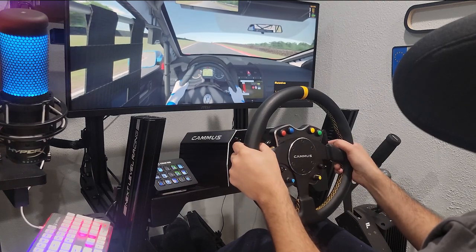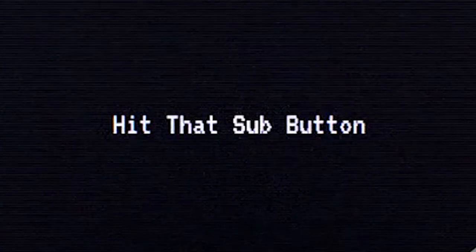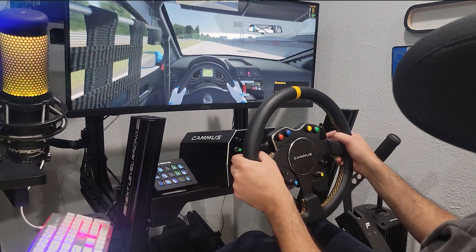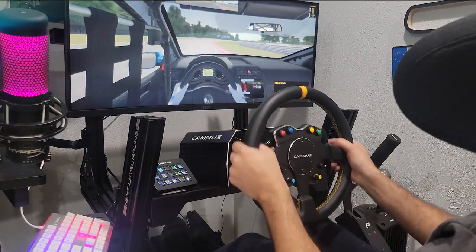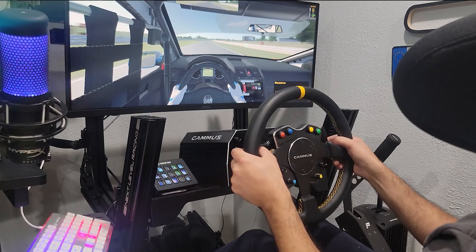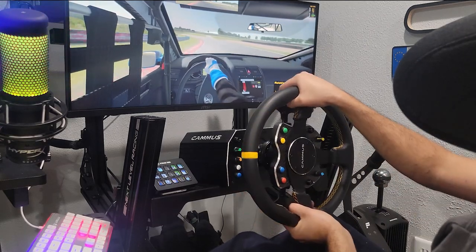So without further ado, let's get into this. When it came to the Camus wheelbase in racing, I was definitely thoroughly impressed with the force feedback this wheelbase could output with 15 newton meters of force. For racing, I went immediately into iRacing to a car that I know and have driven many times — the TDI Cup car — and we were ripping it through there in iRacing.